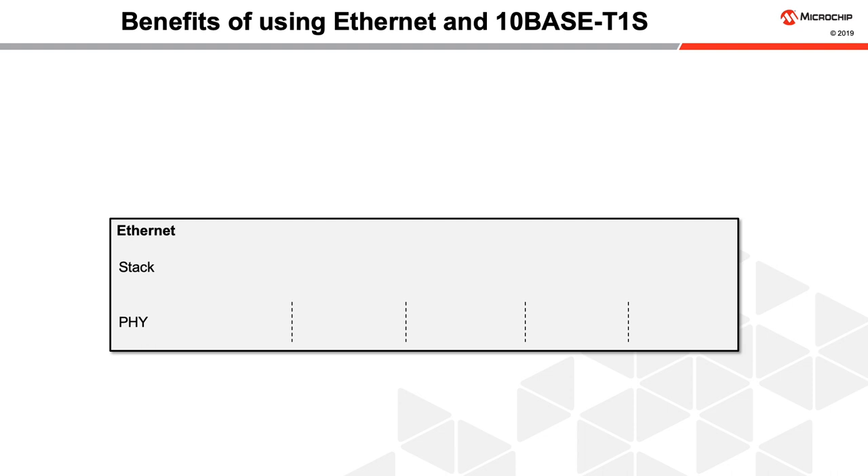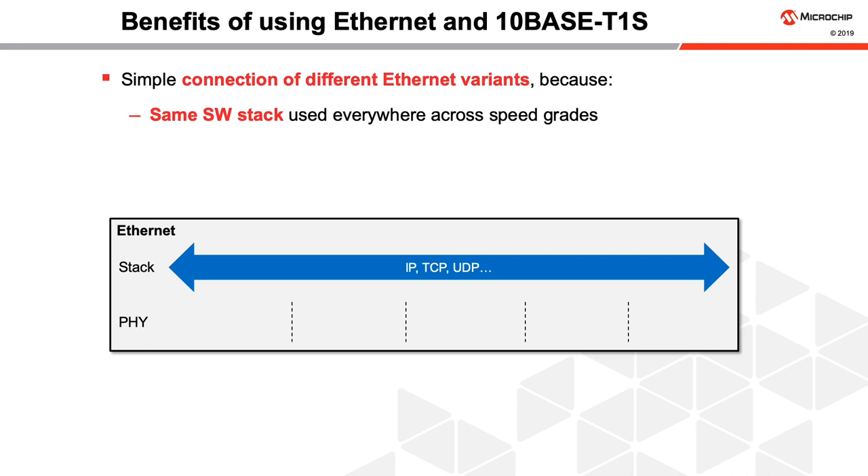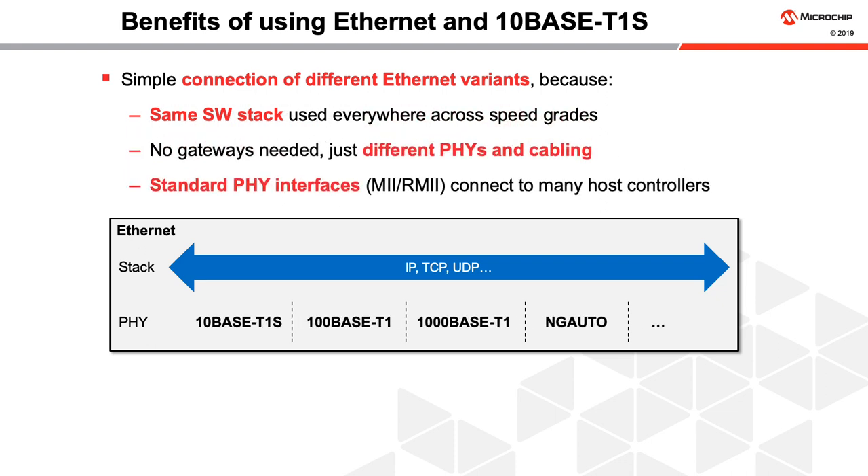Ethernet systems have both a software stack that handles communications and a physical connection that goes between various participating devices. This makes the connection of different Ethernet variants easy because the same software stack can be used across speed grades and no gateways are needed, just different PHYs and cabling. PHYs have standard connections such as MII or RMII and can connect to any microprocessor or microcontroller that works with this common Ethernet interface. 10BASE-T1S seamlessly integrates into the Ethernet world.